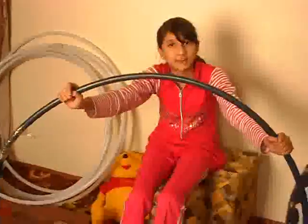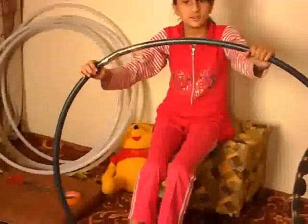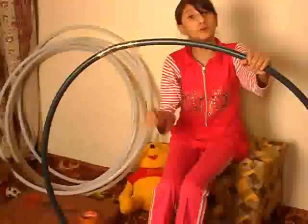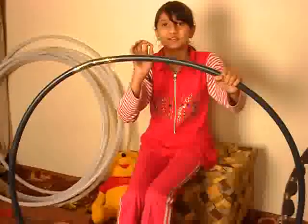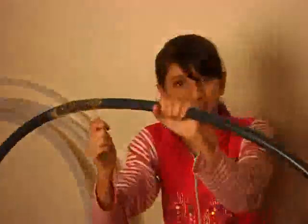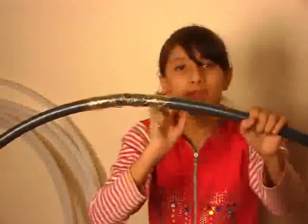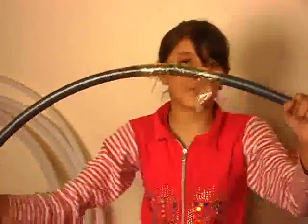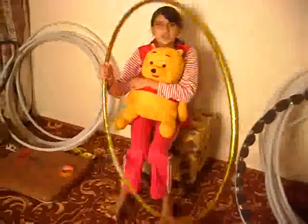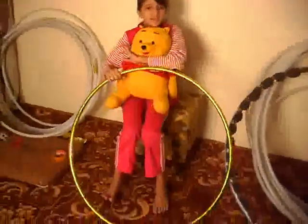It is a third type of ring and it is colored. It is just like the first type of ring, but just the color is changed. We can make another. It is a third type of ring — we can make all the colors of ring. Now see guys, it is a ring and I can easily perform with this.